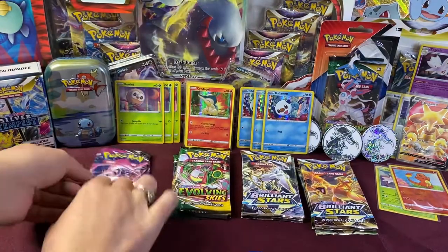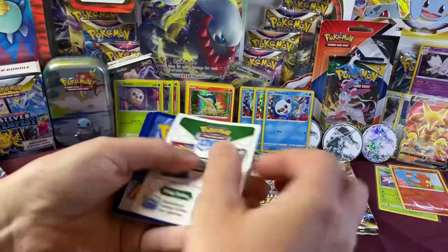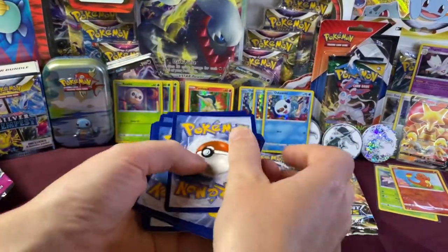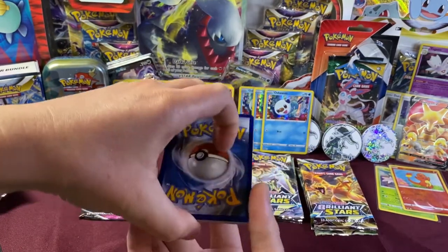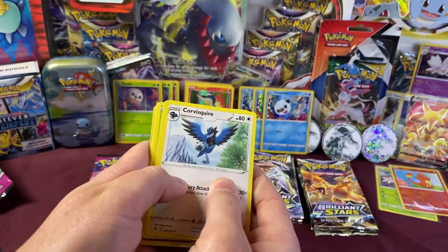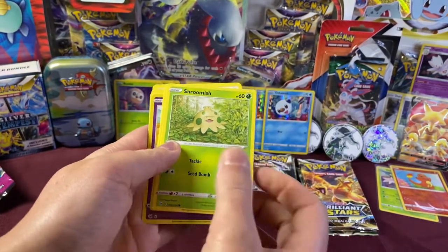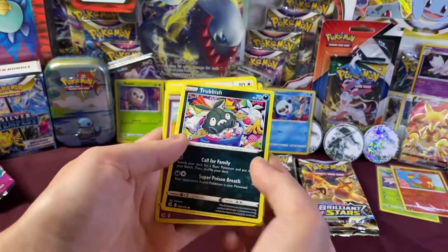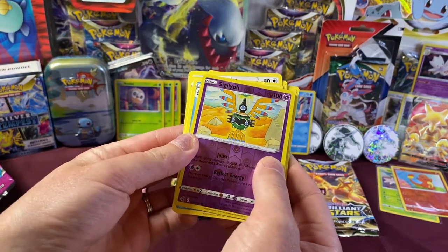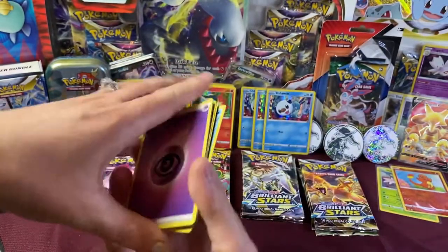Fusion Strike pack two. Guess the energy — Water! We have Spongy Gloves, Corviknight, Sandslash, Shedinja, Shroomish, Klefki, Klefki, Trubbish, Totodile, Sigilyph, Silicobra. And a Cloyster Holo Rare. All right, let's keep going.